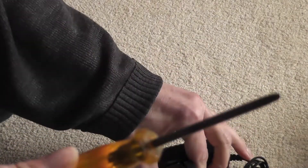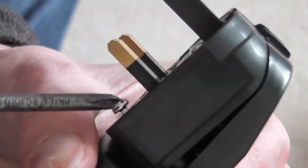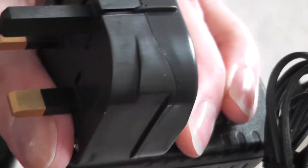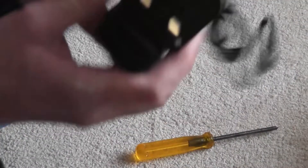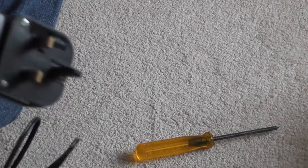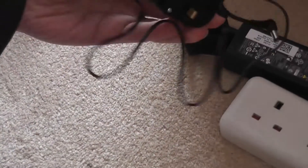OK, I've come back with a screwdriver to tighten up this plug adapter. Right, is that done? I'll plug that in — down over there — UK 13-amp. And then we can plug the charger in.